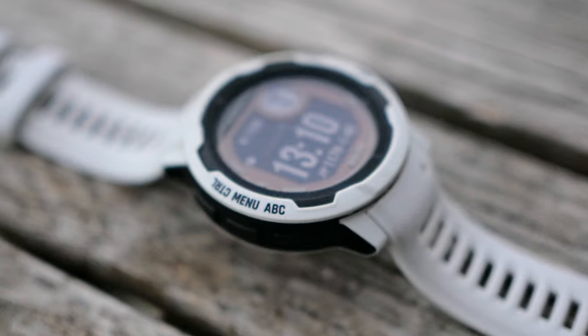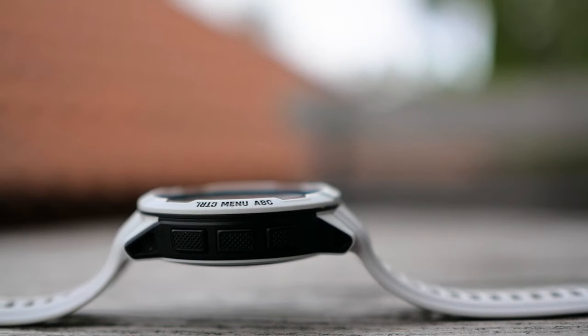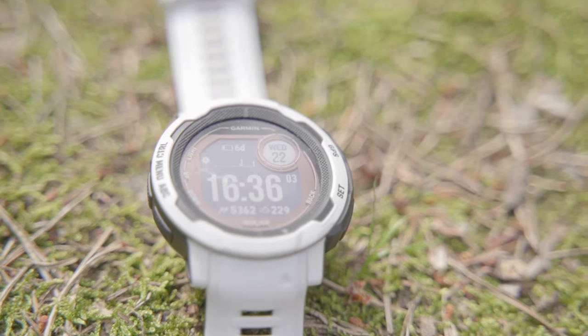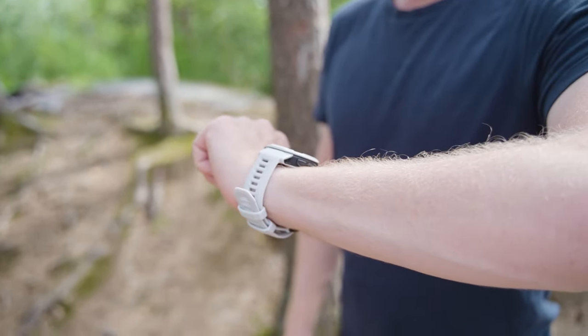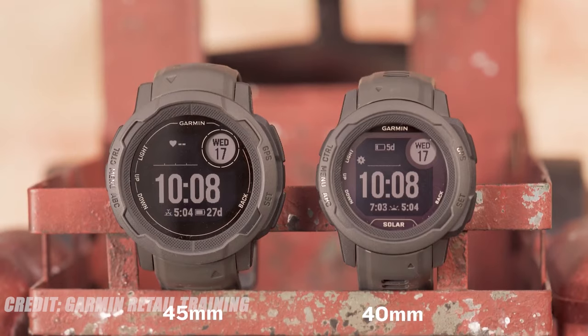How much have my initial thoughts and impressions changed since my first video with the Garmin Instinct 2 Solar? I think the most polarizing part is its looks. The screen isn't all that high res compared to other Garmin watches or the competition. It has a look that doesn't necessarily suit every situation, nor everyone's preference. I'm happy I got the white version — the black version has a lot more retro or Casio G-Shock feel to it.